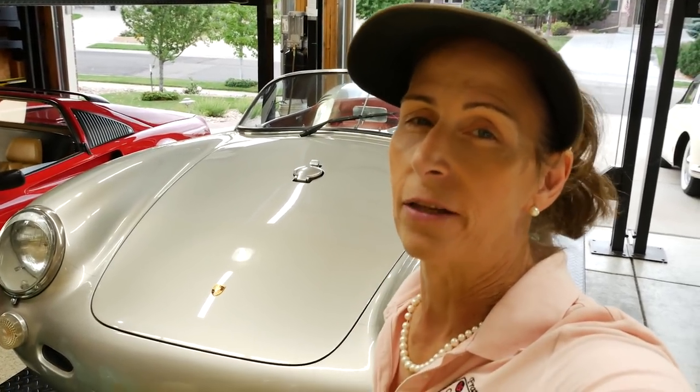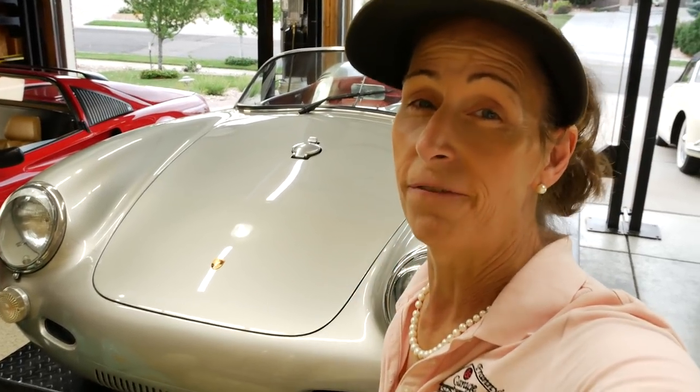Hi everybody, it's Franny. We're back with the Bex Spider. It's just about ready to leave the garage, but I couldn't let it go looking the way it does. It's awfully dull. It needs a good wash and a wax and maybe a little bit of buffing, all sorts of stuff. So that's what's up for tonight.